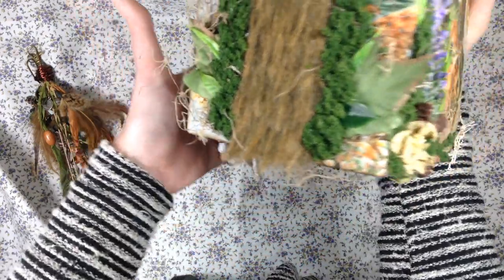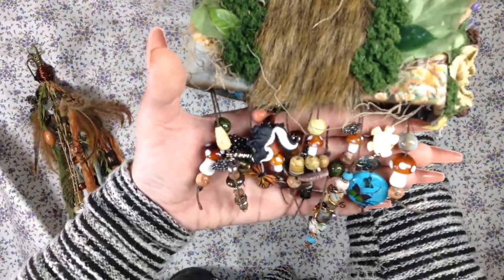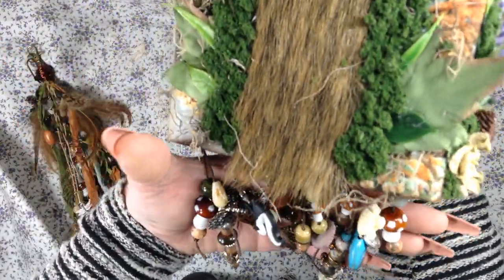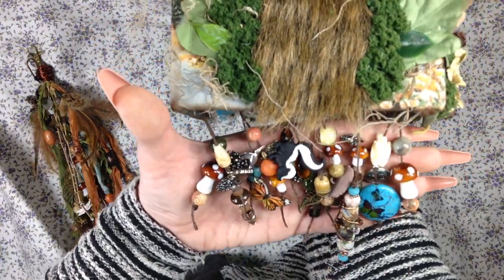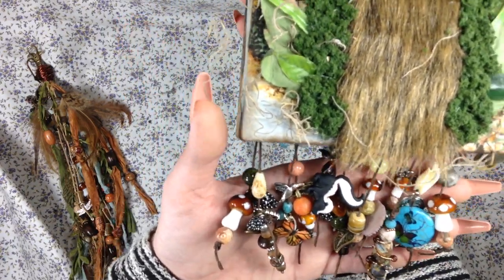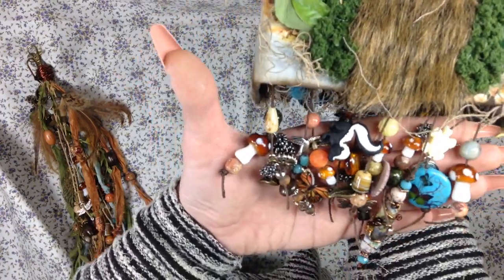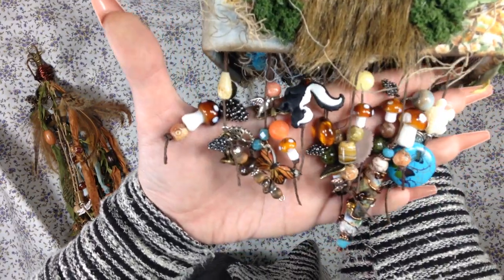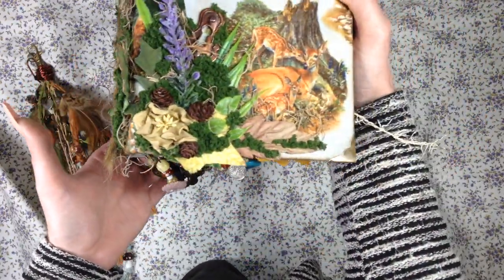What I like about doing this many dangles — which I always do — is not only does it look cool hanging off, but she can always cut them off if she wanted to, because the strings are long enough. And use all of these beads for whatever she wants. So it's kind of like my little gift to you, Donna. If you don't want to keep all these on there, you can take them off and use them yourself. And they're all just so beautiful. It does look really unique, for sure.